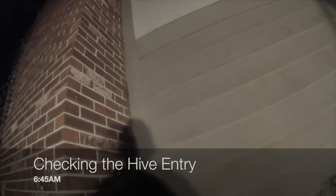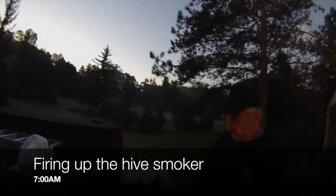Here we are looking at the hive entry early in the morning. You can see that there are just a few honeybees out because of the relatively cold weather, just above the shadow there.